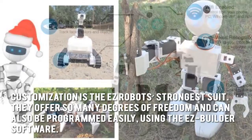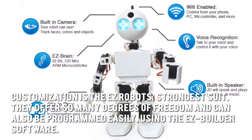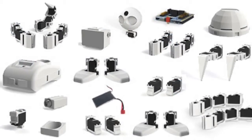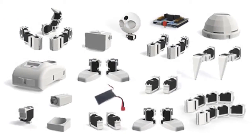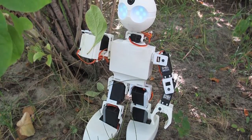Customization is the EZ Robot's strongest suit. They offer so many degrees of freedom and can also be programmed easily using the EZ Builder software. The EZ Bits can be assembled easily too, thanks to their clip-and-play technology. Unfortunately, these Revolution robots are also quite expensive.